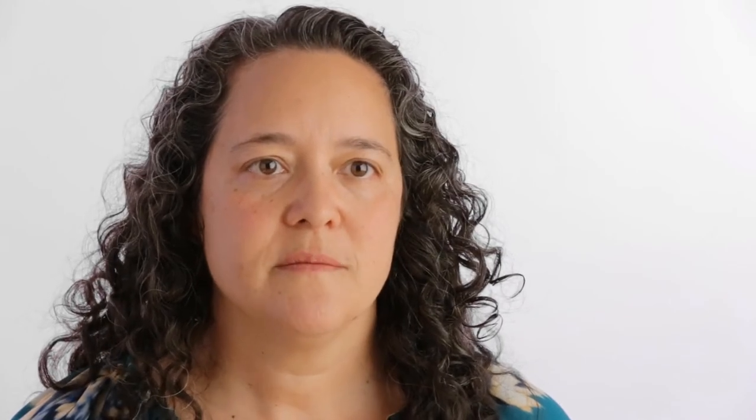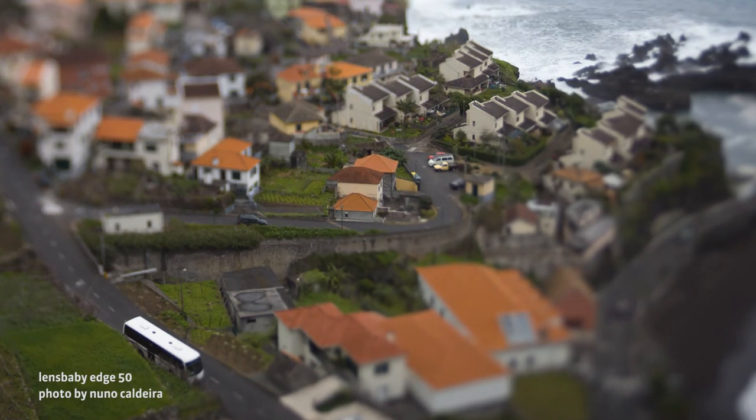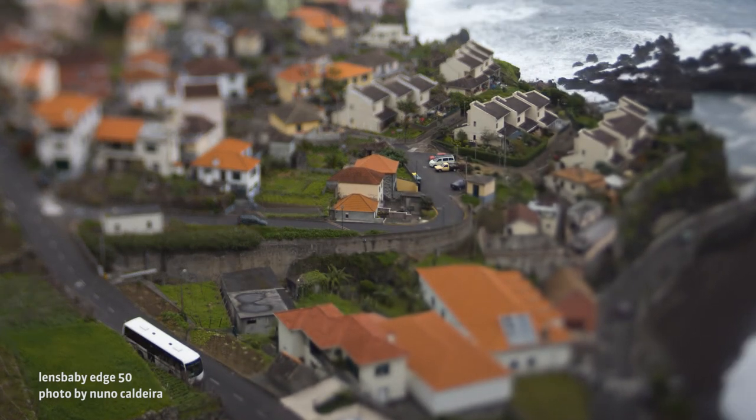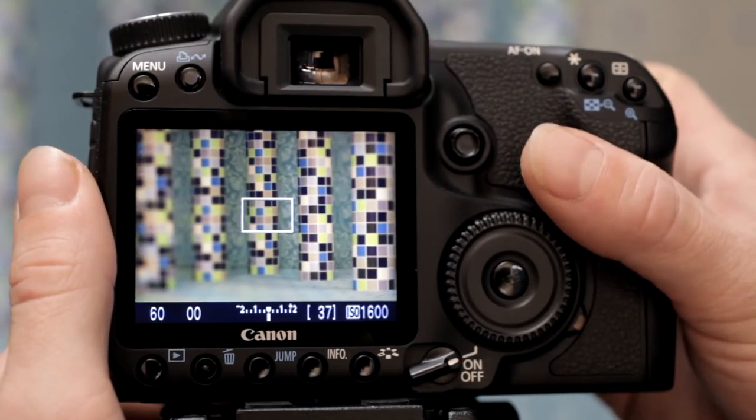Some tips to keep in mind as you're learning to shoot with an Edge optic: try bracketing your focus. Take a shot when it looks sharp, then rotate the focus ring a tiny bit back and forth and take a few more shots. Even the most practiced Lensbaby photographer misses focus sometimes — odds are at least one of those shots will be in focus. Use live view to help you find your focus. Just zoom in to the center of your slice of focus, adjust your focus, and shoot.